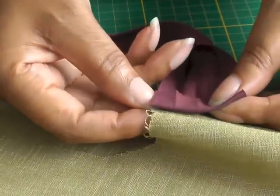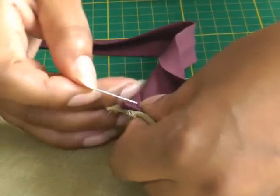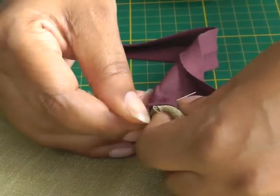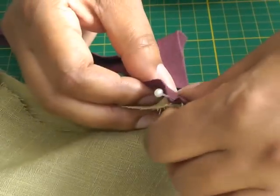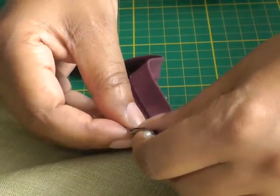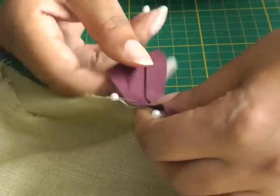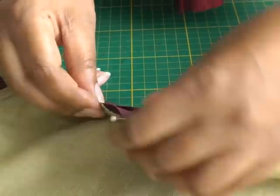Put this fold — bias binding right side to the right side of your fabric — and just line it up with the side seam and place a pin. Then continue pinning the bias binding all the way around. Remember, don't stretch your bias binding because you don't want that to distort.